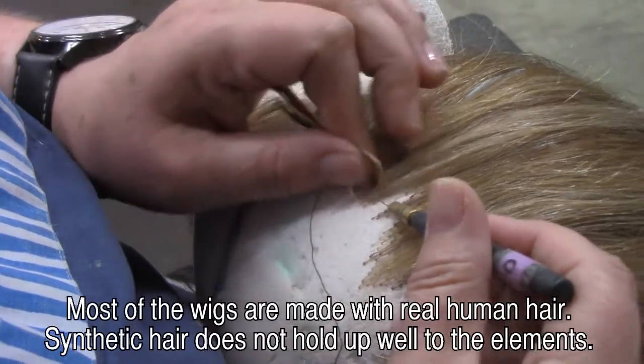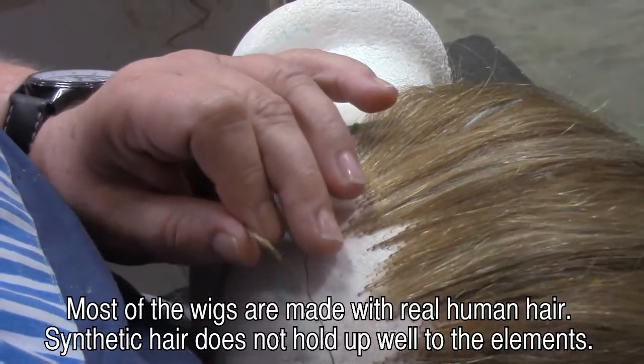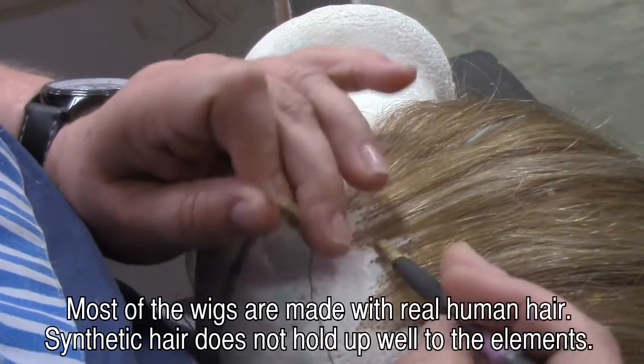Then we tie hairs in the back. We typically grab three to five hairs at a knot, and by the time we get to the front it's one hair at a time, so it looks really natural. The hardest thing is knowing when to stop and put a new color in, depending on how many colors you're blending into a wig. And it's an art.